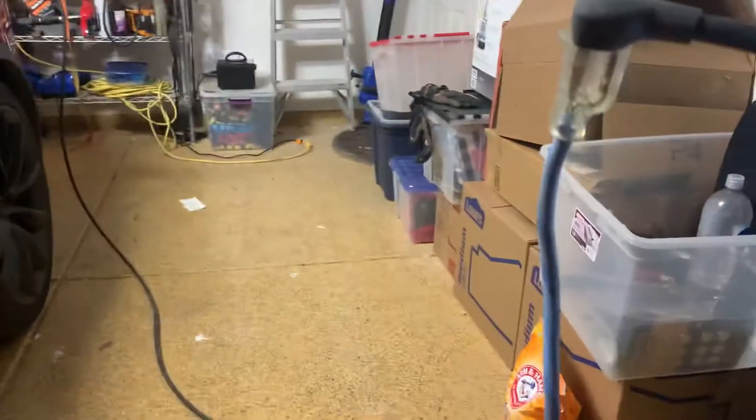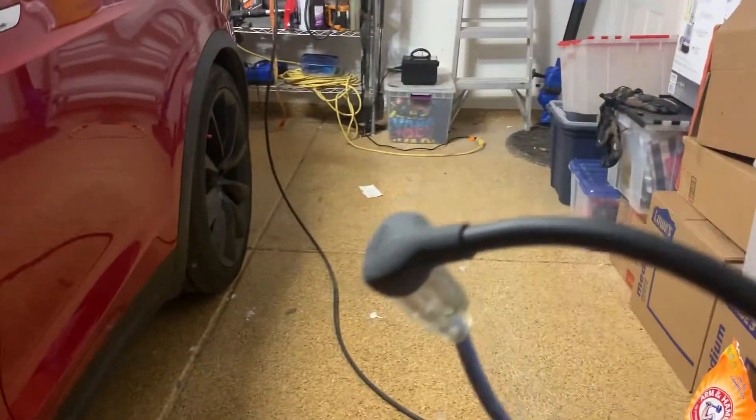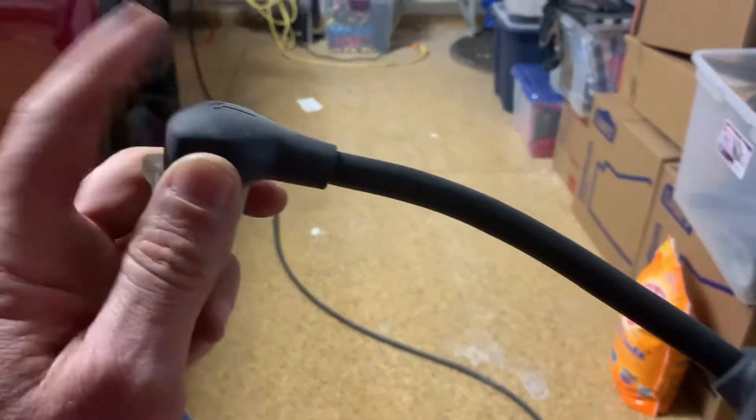Hi there YouTube. So when they send you home with a beauty car like this, you get this nice little second-generation wall charger — they call it that. Pretty cool, they just send you home with one of these.